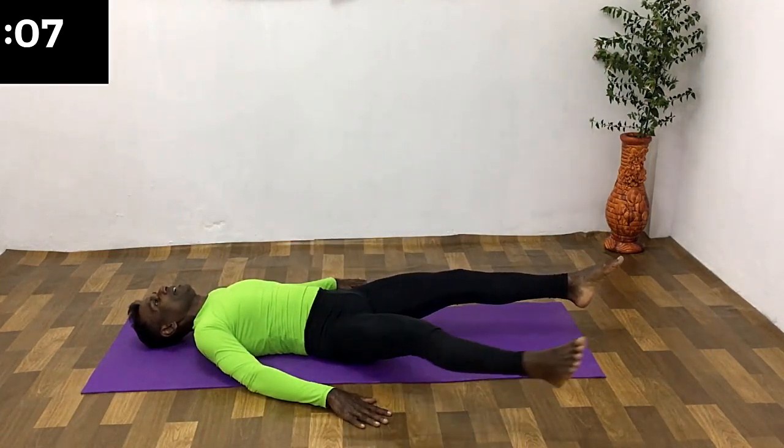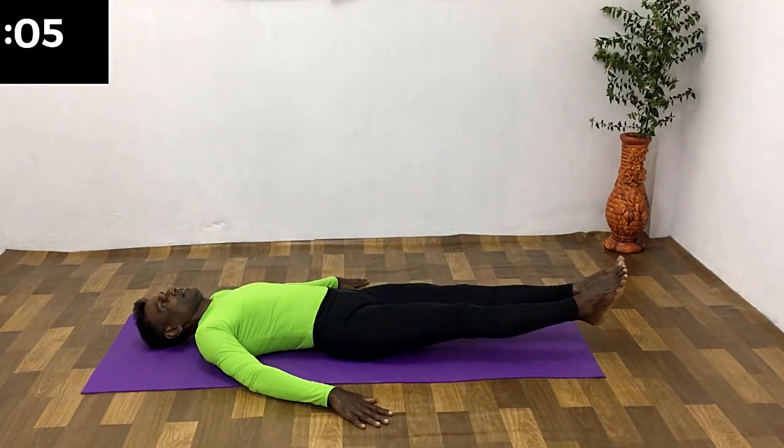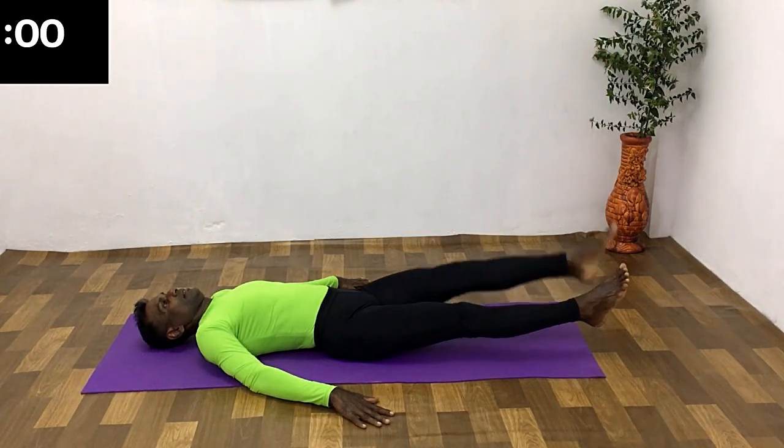All the way up, breathe in. All the way down, breathe in and out. Hold for a few seconds. Change the leg.